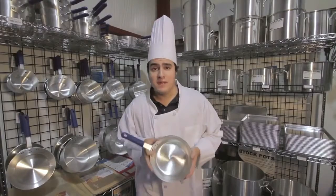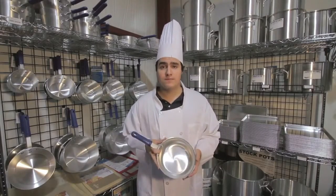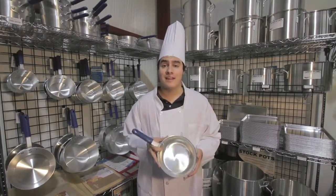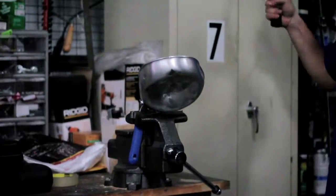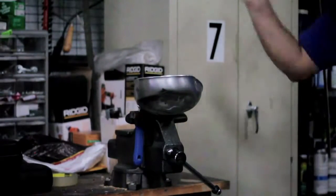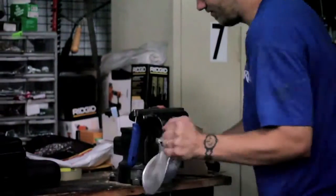Now, after giving this pan a good beating, we thought it would be a good idea to test how strong the heavy-duty rivets were. We placed this frying pan in a vice grip, got a hammer, and got to work. After taking numerous shots, the rivets weren't budging. But we didn't give up there — we persisted and kept going. Unfortunately, the handle broke off before we could even knock one of those rivets loose.